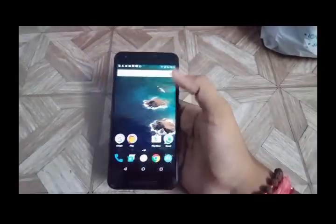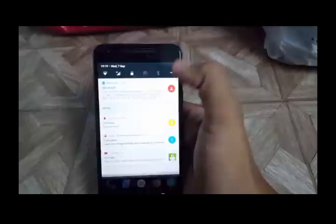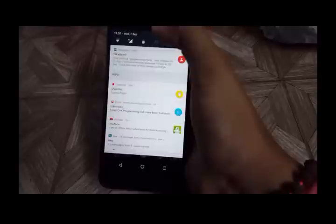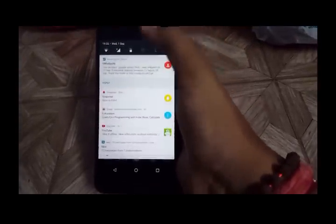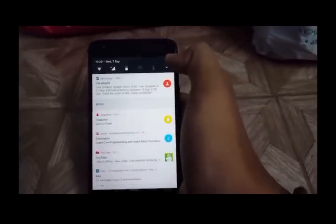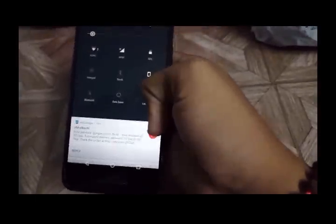Now let's see what Nougat has got! This is Android 7.0 Nougat — amazing! There's a new toolbar which was not present in the previous version Marshmallow, but in Nougat they have just released this sleek new toolbar with quick toggle options for Wi-Fi, mobile data, battery, hotspot, and there's a great new animation.